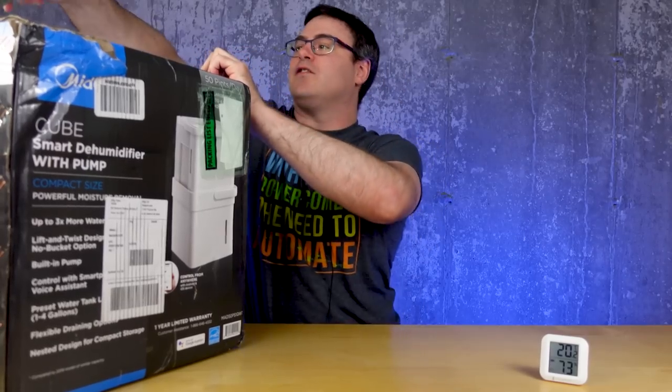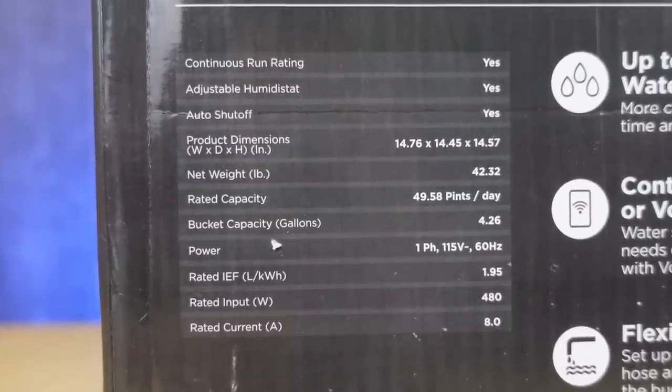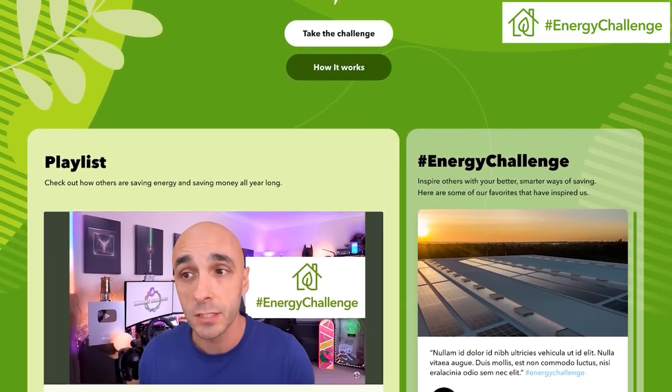This is pretty much the first dehumidifier I've seen with any sort of smart features, and this — alongside some AC units from Midea — is part of the energy challenge we talked about a few months ago on the channel.